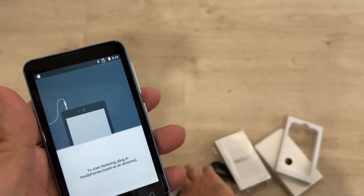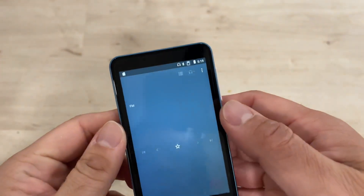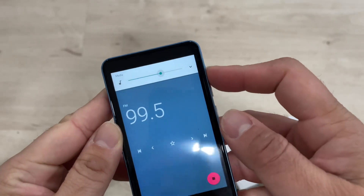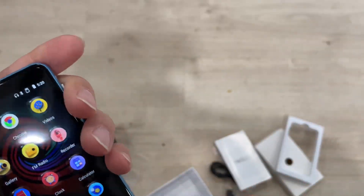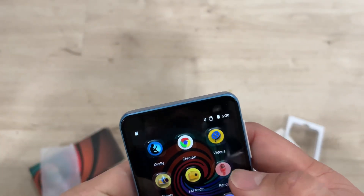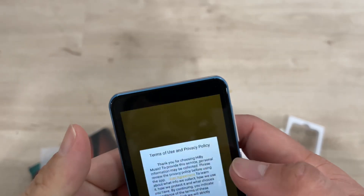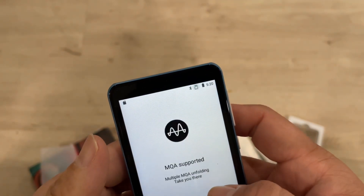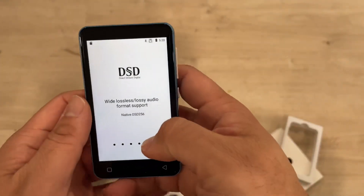For the radio you need to use the headphones as an antenna - not to listen through them but as an antenna. You can set this up, and there is Wi-Fi and other things you can use. You can see all the different apps available here - the music app, the synth app, or any other thing.